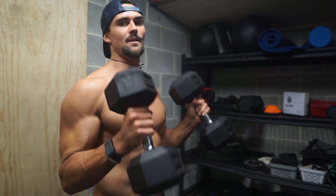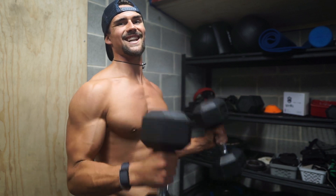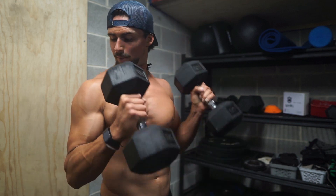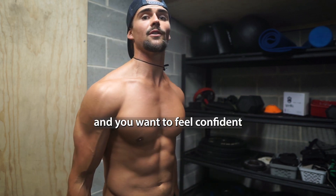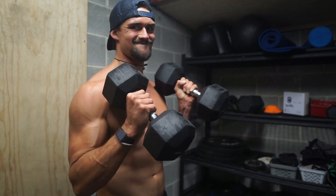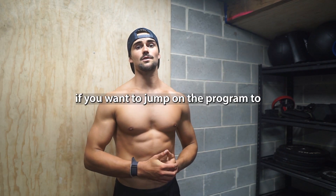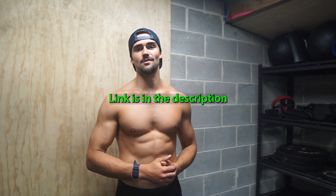Now we've got some hammer curls to finish off with a bit of a bicep pump. I add arm stuff at the end of the workouts as optional. Obviously it's not really going to help with pectus, but having an aesthetic physique and a good body is what most of you want — you want to feel confident in your body. So adding some arms is only going to help. That's it for the workout today, guys. I hope you liked it. If you want to jump on the program too, the link's in the description.